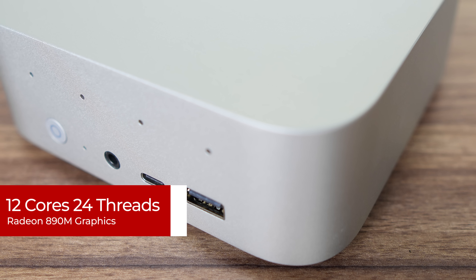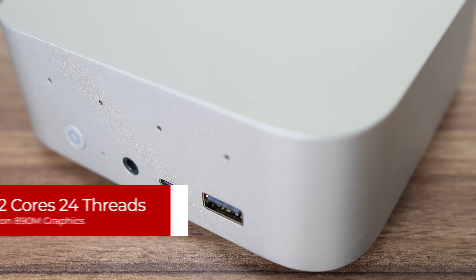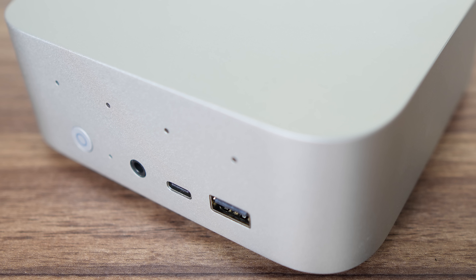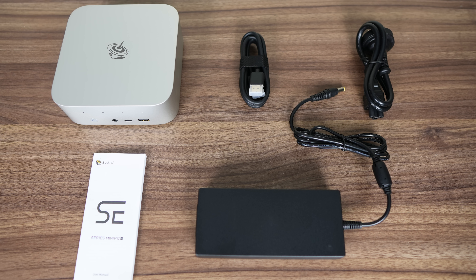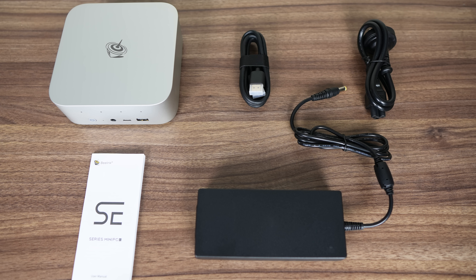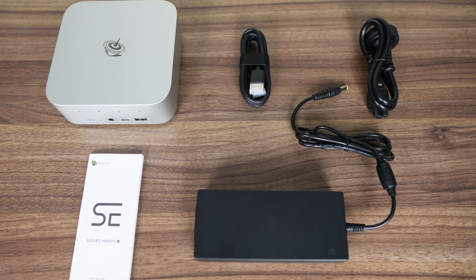On top of that, we have the new RDNA 3.5 integrated graphics architecture, now named Radeon 890M, which will compare against the last two generation flagships. Accessory-wise, a power supply and HDMI are included. No VESA mounting on this one — nothing's changed there over the Sur 8.